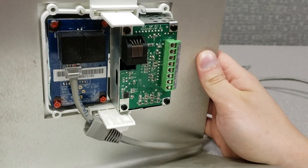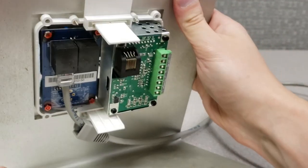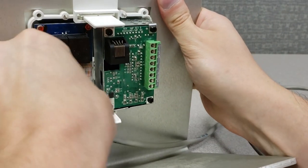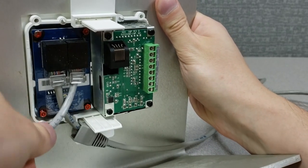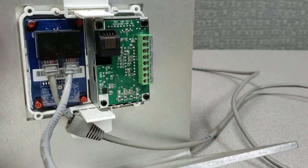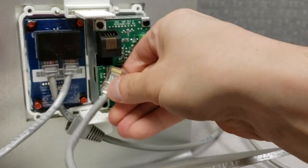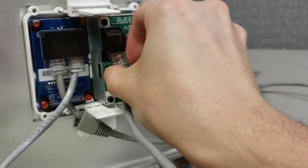Then we will take a second Cat5 wire — shorter is probably better for this application. You're likely going to have these two components side by side in a double-gang box. We're going to run this second Cat5 wire from the output of the BTA2 to the input on our AK-4 keypad.